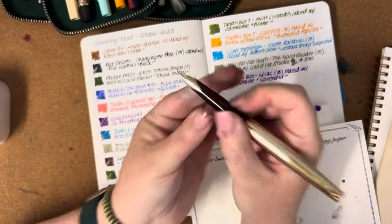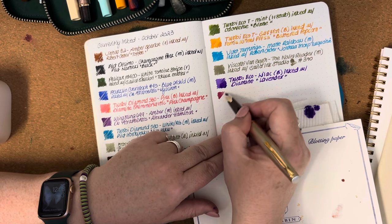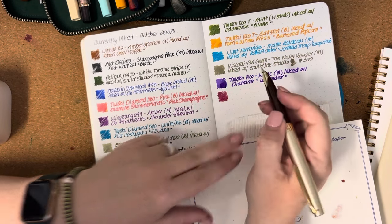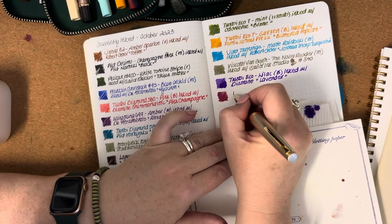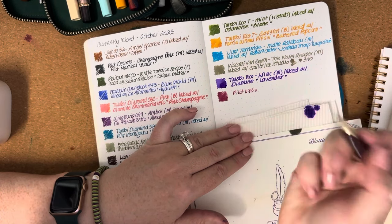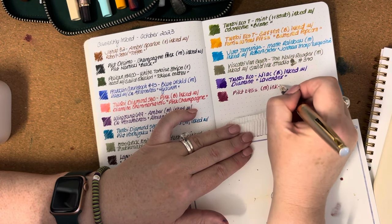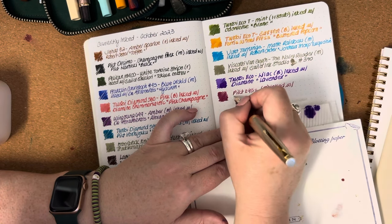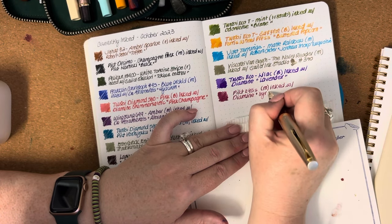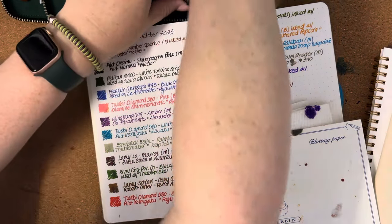Next we've got the Pilot E95s — a pocket-style pen with a medium nib. It has a 14-carat gold nib, very smooth, very soft, lovely to write with. It is inked with Diamine Sierra.